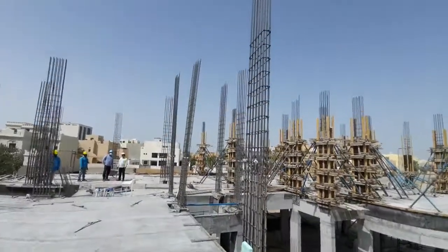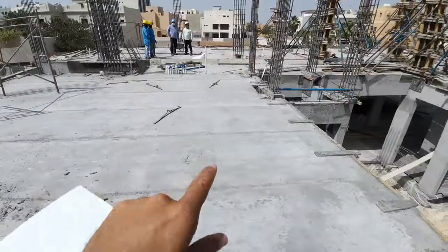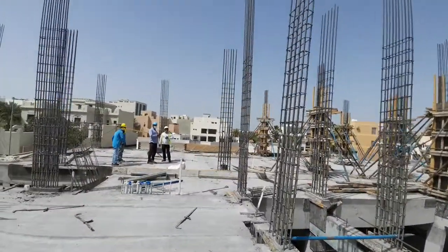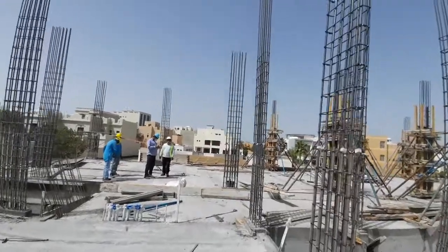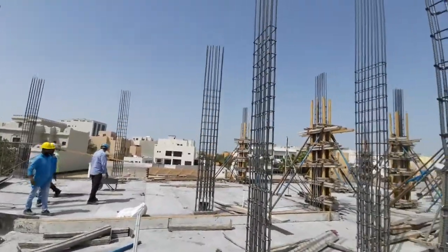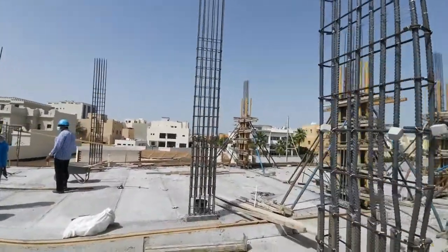Here you can see the column cut length is 4 meters 90 centimeters. This slab to next slab — meaning slab to roof slab — the slab-to-slab distance is 3 meters 90 centimeters. But we provided the extra length as overlap for future extension or the third floor.